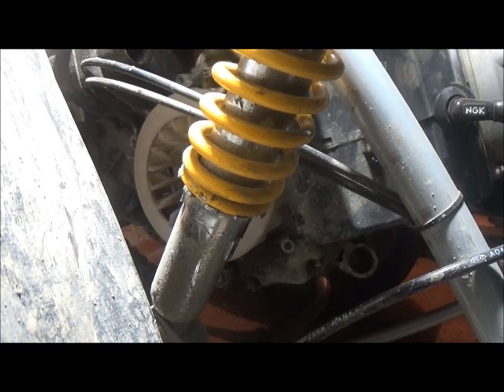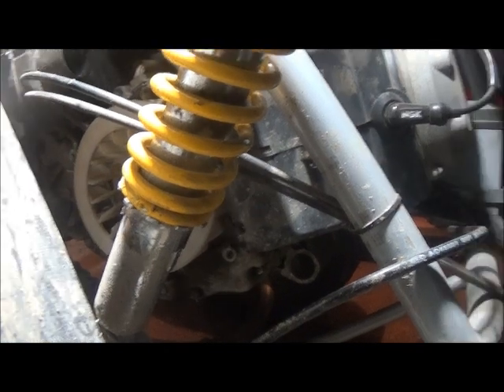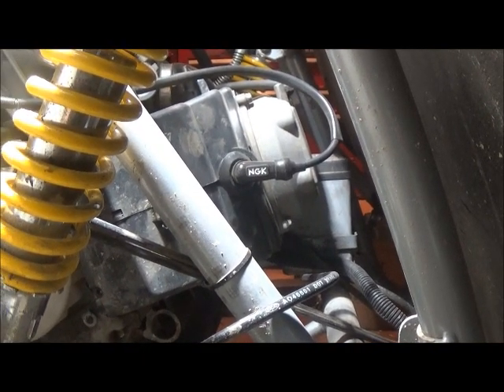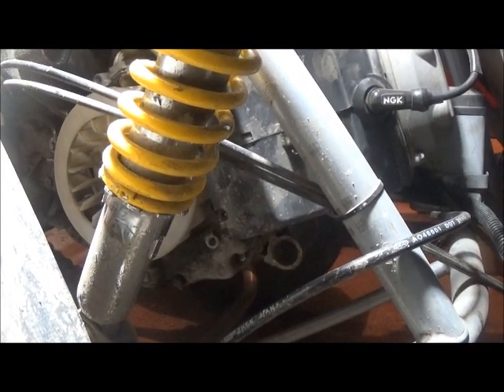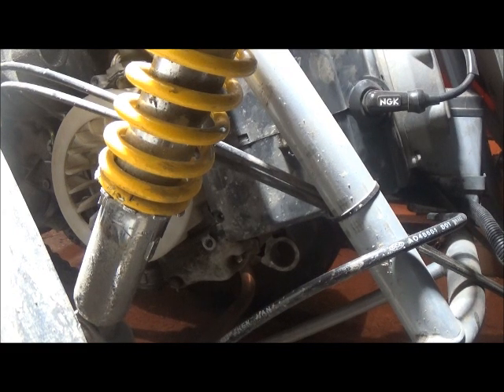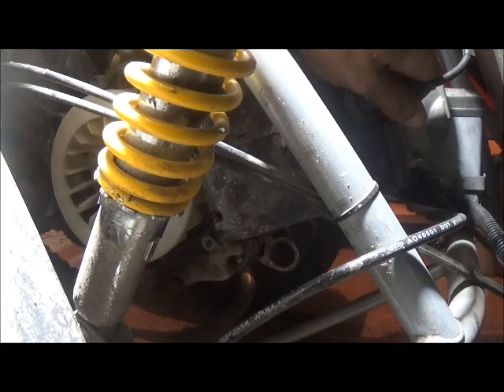Next you're going to want to remove the spark plug, which is right there. That will just make it easier to crank over the engine, and also eliminates the off chance of it actually firing — for example if you left the key switch on. I can't imagine you could spin it manually fast enough to crank it over, but it's added security. The biggest thing is it makes it easier to crank the engine over by hand. That one is going to be a five-eighths to remove the spark plug.